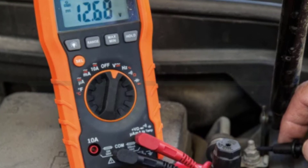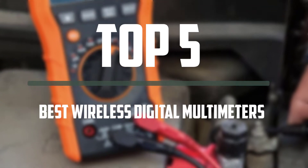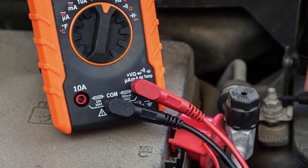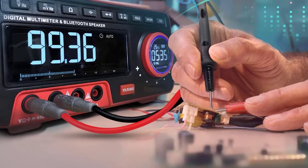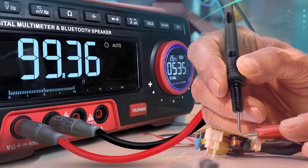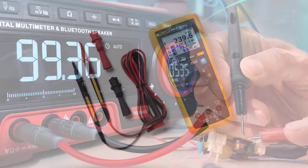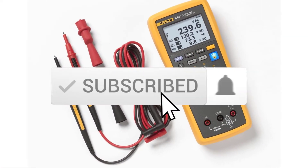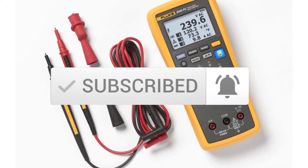In this episode of the 5 Best Pro, we'll cover the top 5 best wireless digital multimeters available on the market. I tried to make the list based on their popularity, quality, price, durability, user opinions and more. If you need more information about these products, please check the link in the description section below. Make sure you subscribe for more videos. Okay, so let's get started.